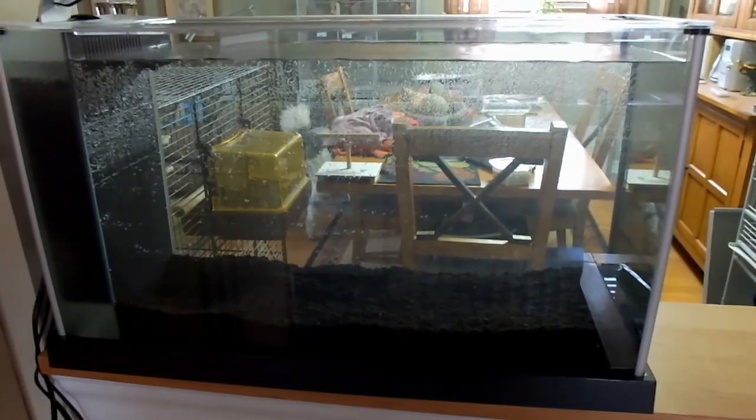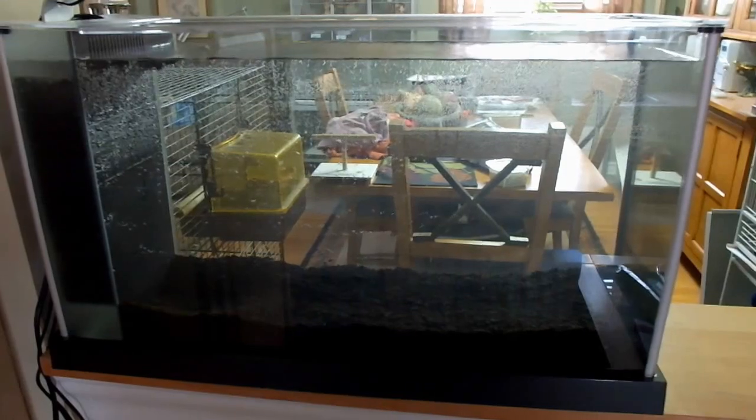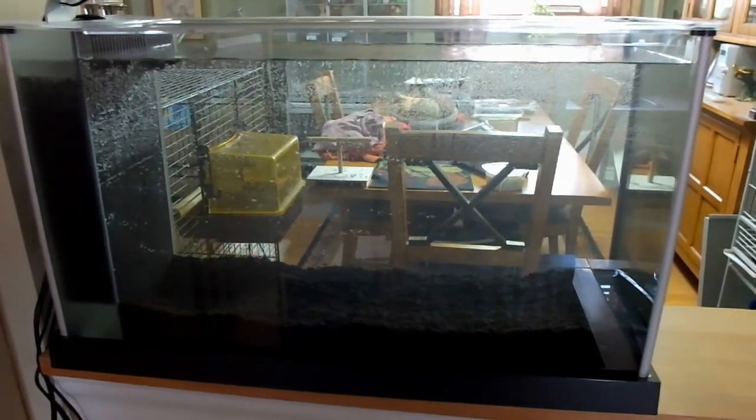Hi everyone, I wanted to show you my new fish tank. There's no fish in it right now because I just set it up last night. But it's the Fluval Spec, the 5 US gallons.